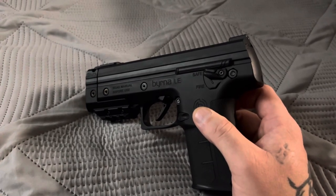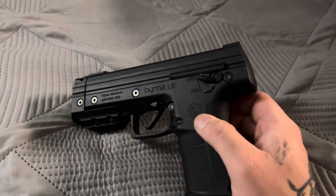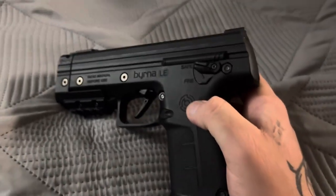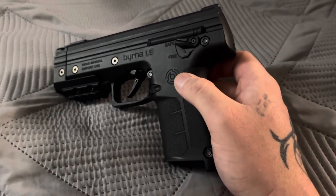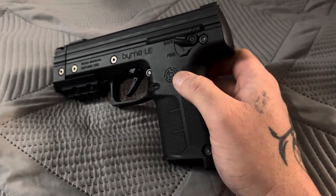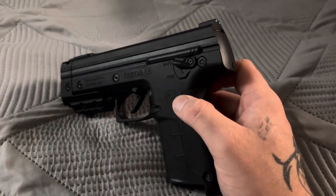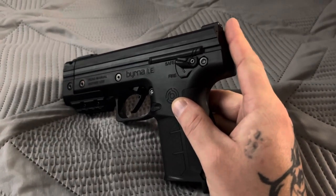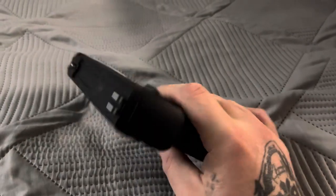They're going to inspect this one and try to learn from it what issues they're having. On another note, the universal Byrna kits for the LE — the five-round mags — are just temporary right now because they're all out of seven-round mags. I'm pretty sure they'll be shipping with seven-round mags again once they get more in stock, so that's okay — I can use a couple of five-round magazines since I already have a lot of seven-round mags.